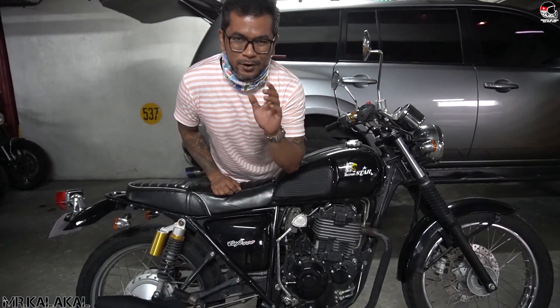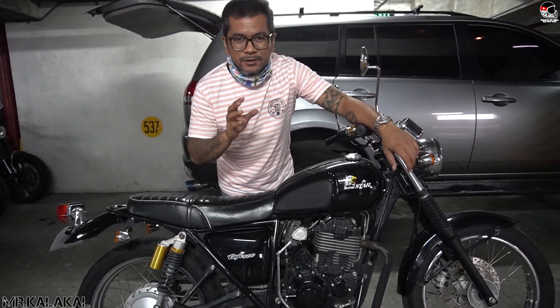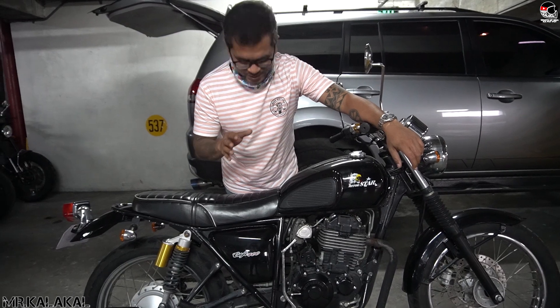Yo! What is up, mga kapotpot! Mr. Kalakalier, and welcome to the vlog. Okay guys, so this is it.